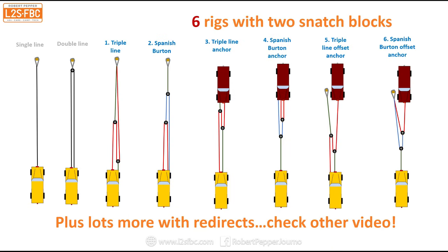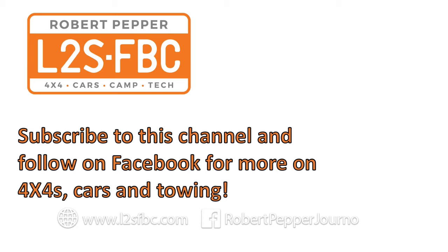So those are six ways you can winch using two snatch blocks. If you found this video useful, I also have another one on winch redirects with snatch blocks, so please check that out, and don't forget the original one about winching with a single snatch block. Thank you for watching — I hope you found this useful — and please subscribe to my channel for more content on four-wheel drives, cars, towing, racing, and whatever else I find interesting.